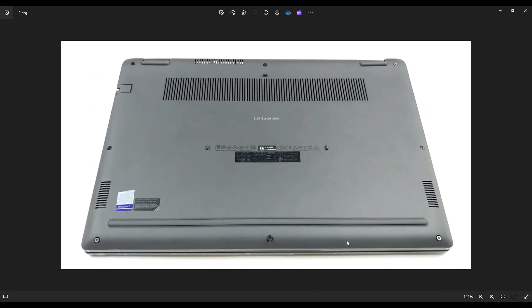Now you see there are three screws along this bottom edge, three screws along this top edge, and then one on each side near the center. Now these screws don't actually come out of the bottom case — they'll just loosen.